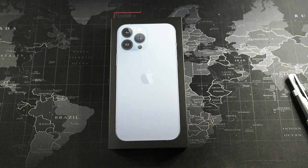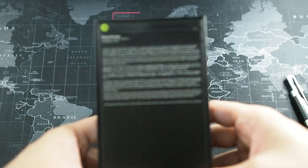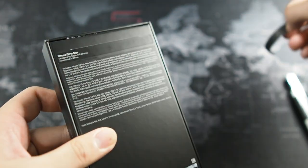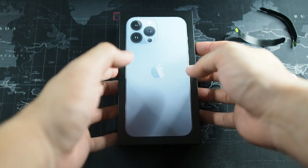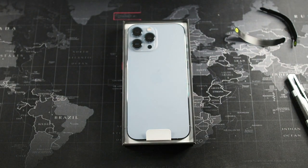Let's get on with the unboxing. The box is very simple — just a pull tab on the top and the bottom. This is my very first time actually holding the box. Let's go ahead and tear both seals.